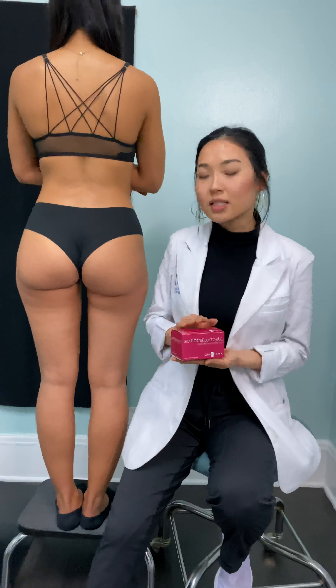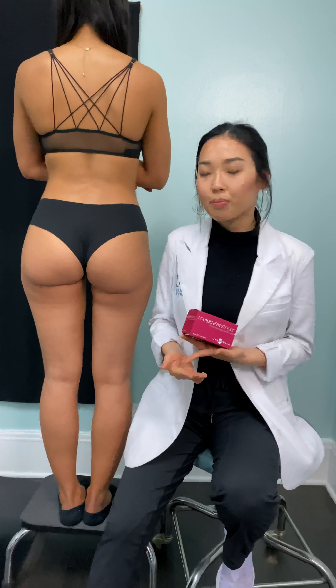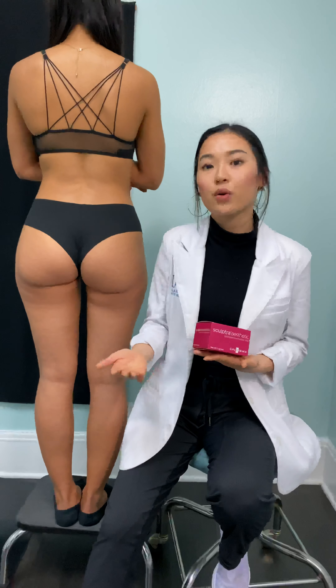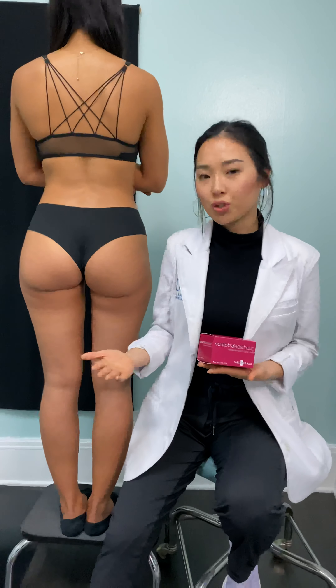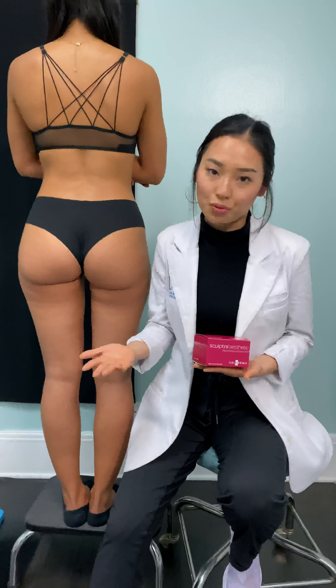This particular treatment is a great option for those who are not a good candidate for a BBL — a Brazilian butt lift — the fat transfer, because they don't have enough fat, or for those who want a non-surgical option to increase their butt volume without having to go through surgery.